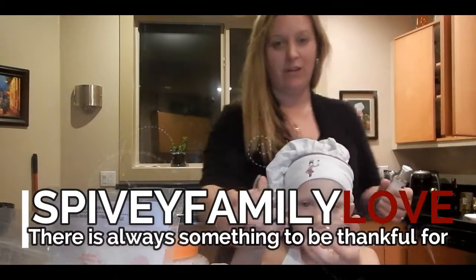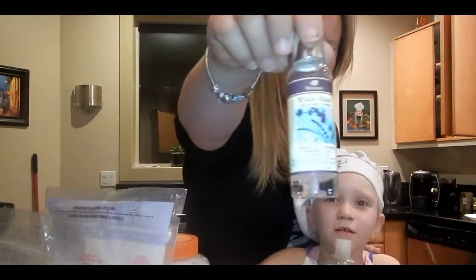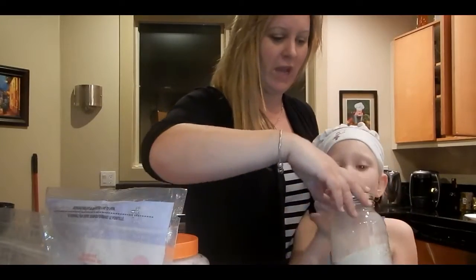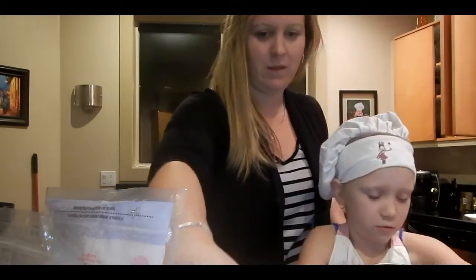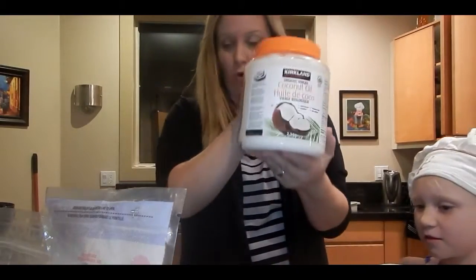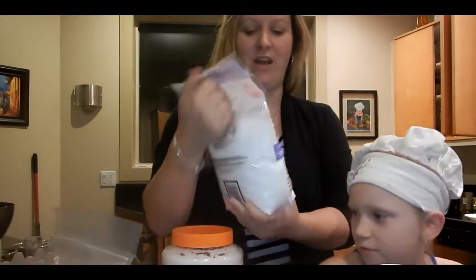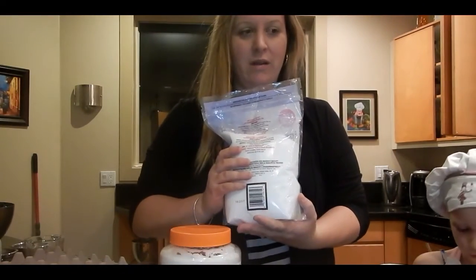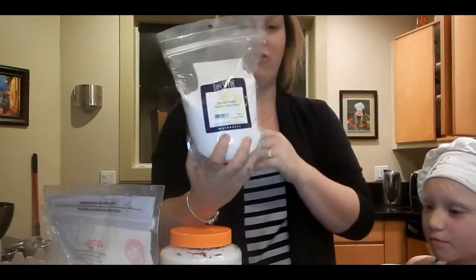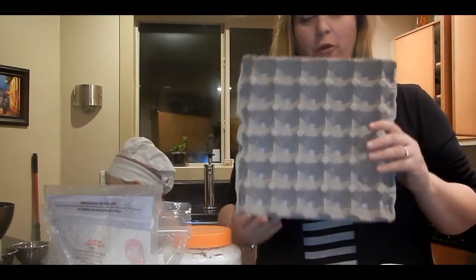We have a little Christmas ornament that we got from Michael's that we are going to form the balls with. We have witch's hazel, avocado oil, organic kaolin clay, baking soda, little bags to put the bath bombs in, coconut oil, and Epsom salts — these are lavender scent. I thought if I got the lavender scent that I wouldn't have to put as much essential oils in. So you need essential oils and you need citric acid. Also these for drying the bath bombs.